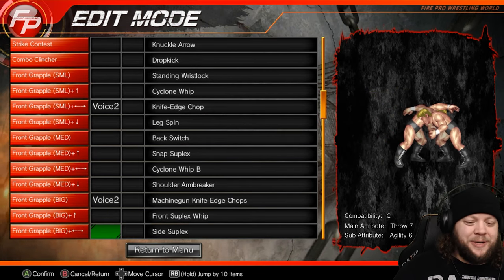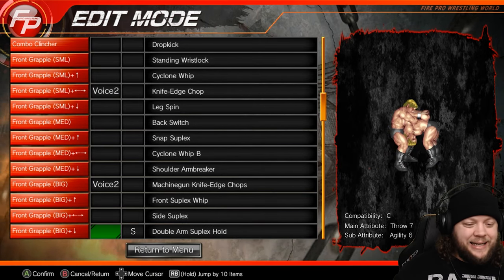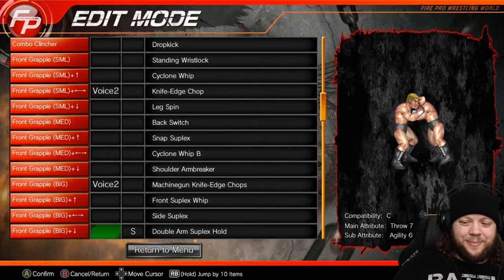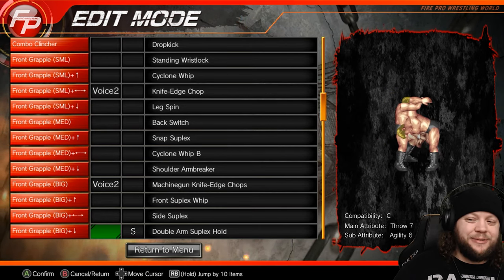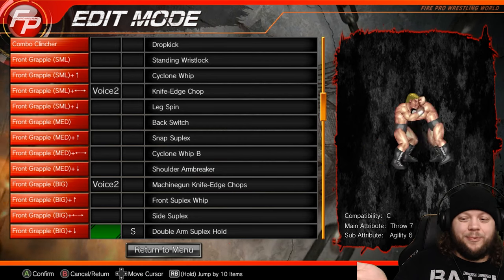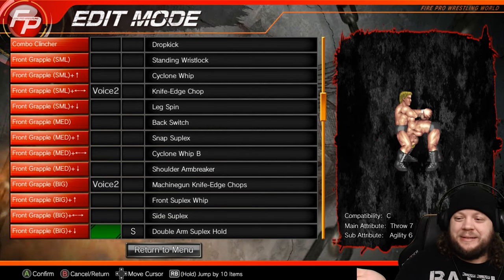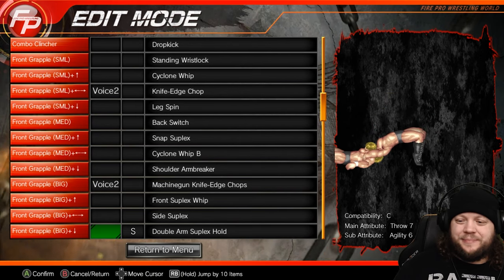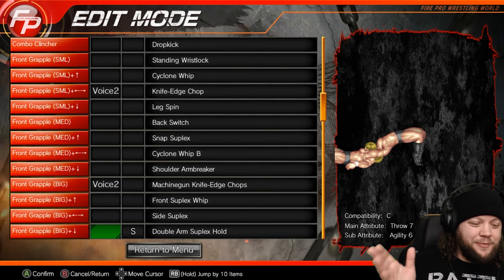We've got the front suplex whip to show that suplex background, the side suplex — once again that technique — and then the double arm suplex hold, which is marked as a signature. This has a pinfall capacity. It's a signature because it's really cool stylistically. It's very rare — only masters of suplexes will be able to perform that move. It's pretty sure that came in with the Stardom move pack.